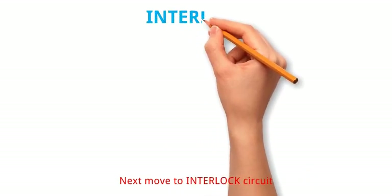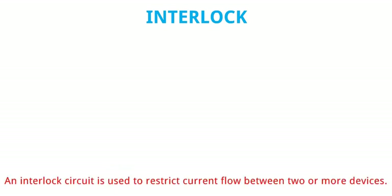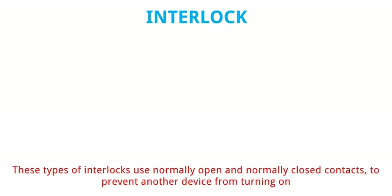Next move to interlock circuit. Parallel and series connection in control panel wiring videos are also available in my YouTube channel. An interlock circuit is used to restrict current flow between two or more devices. These types of interlocks use normally open and normally closed contacts to prevent another device from turning on.